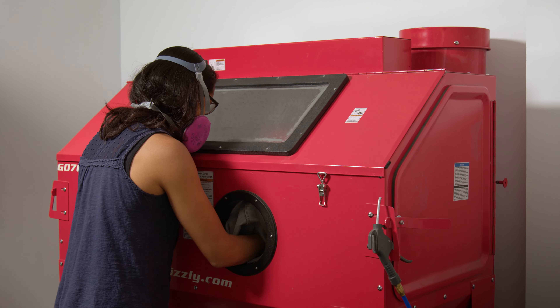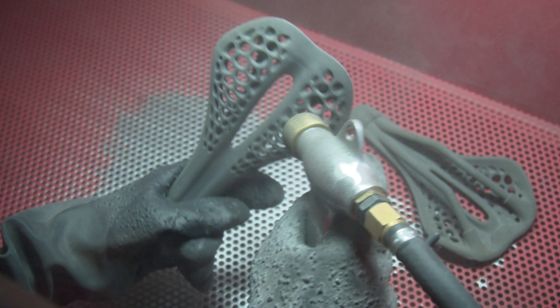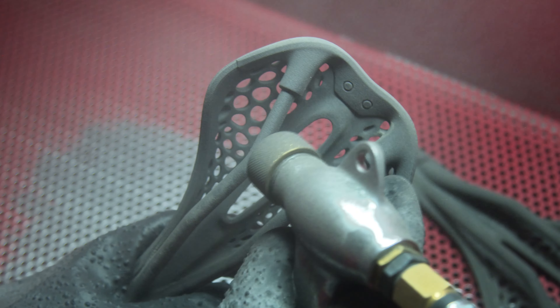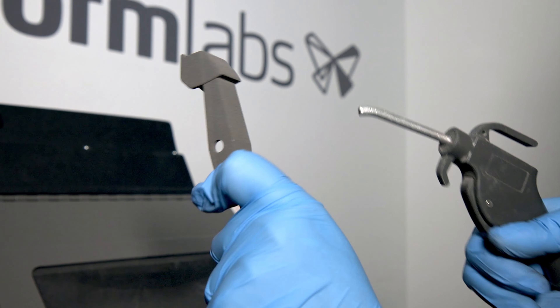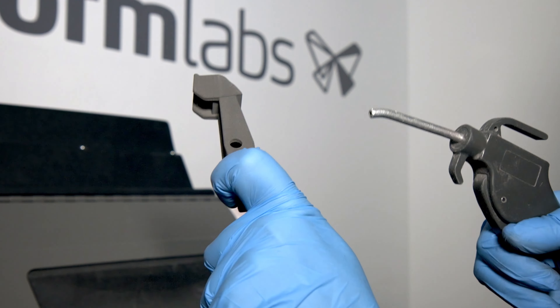A media blasting cabinet, which uses compressed air and an abrasive media, is highly recommended to remove any final powder residue from your parts. You can use any media blasting system that uses glass or silica media and has a workspace large enough to encompass the Fuse One build volume. Some users also supplement their workflow with additional brushes, vacuum cleaners, or compressed air for final cleanup after media blasting. SLS parts can also be spray painted, dyed, vapor smoothed, electroplated, and coated to achieve different colors, finishes, and properties — for example, water tightness and conductivity.